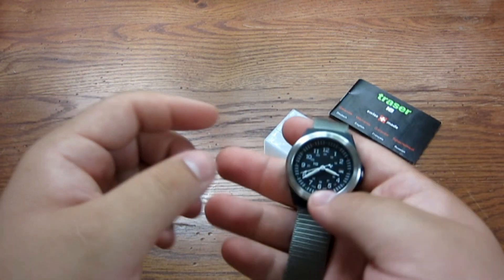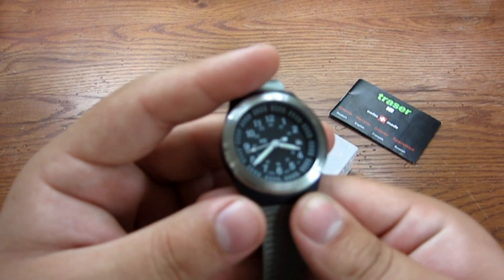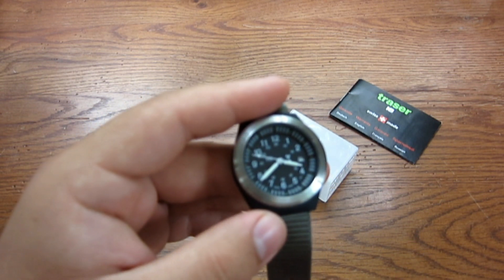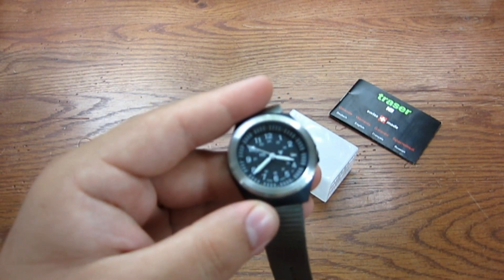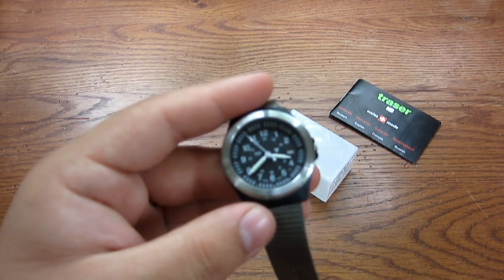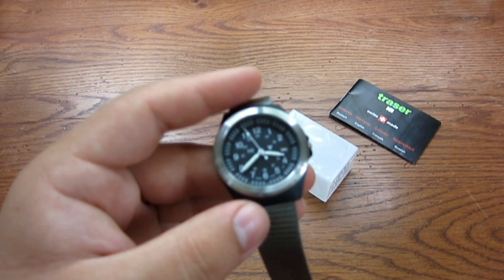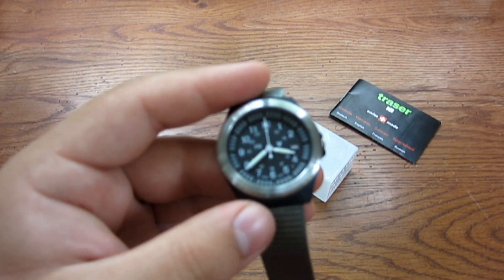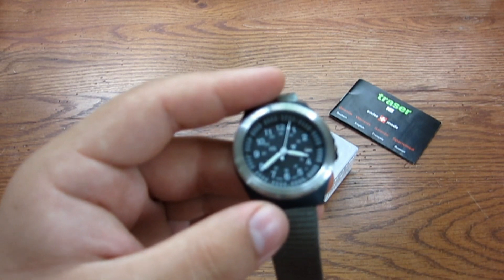It's a very lightweight watch and I think it's a great everyday carry. I do have heavier, bigger, flashier watches that I would wear on a special occasion, but I don't really have to worry about this getting damaged. Just in everyday use it's been fine — no scratches on the face at all. It's kept perfect time, down to the second.